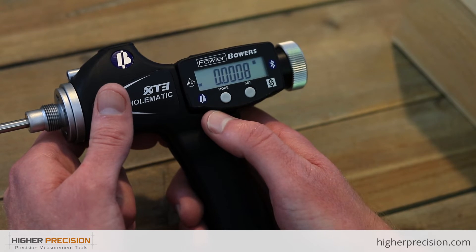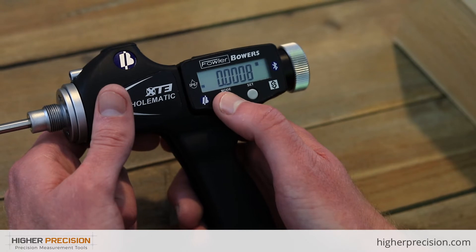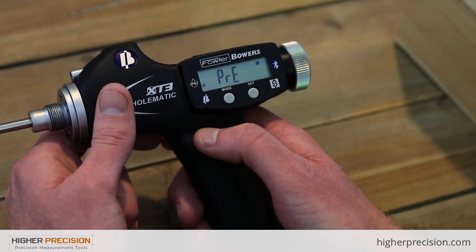There are two menus on this gauge. The first menu: if you just tap Mode, you will see Set, Reference — where you can have up to four different reference points saved — or Preset.